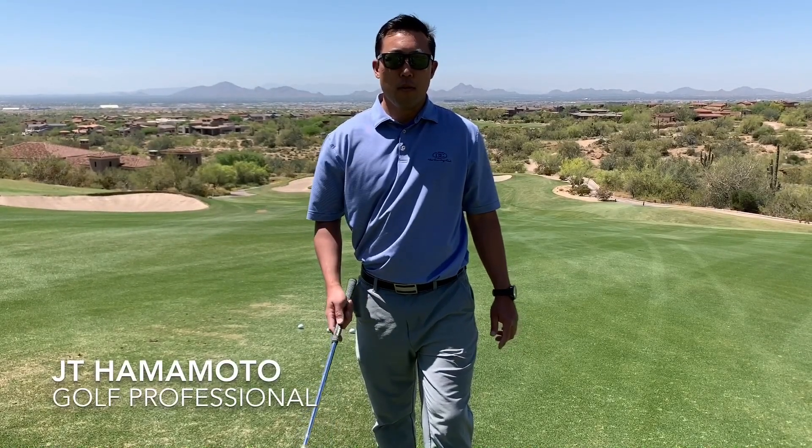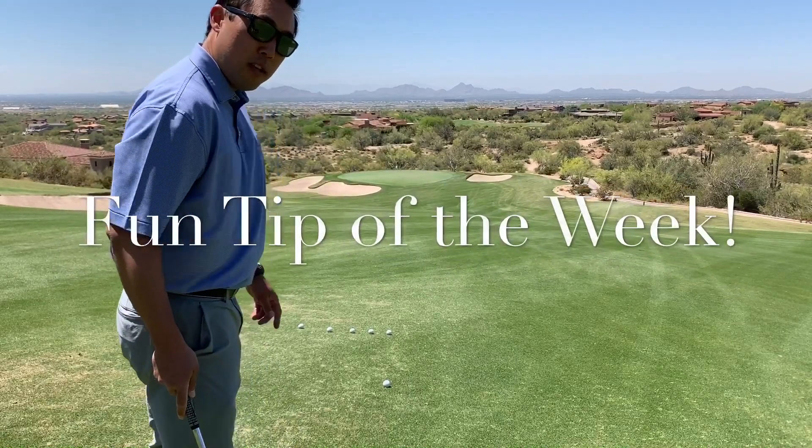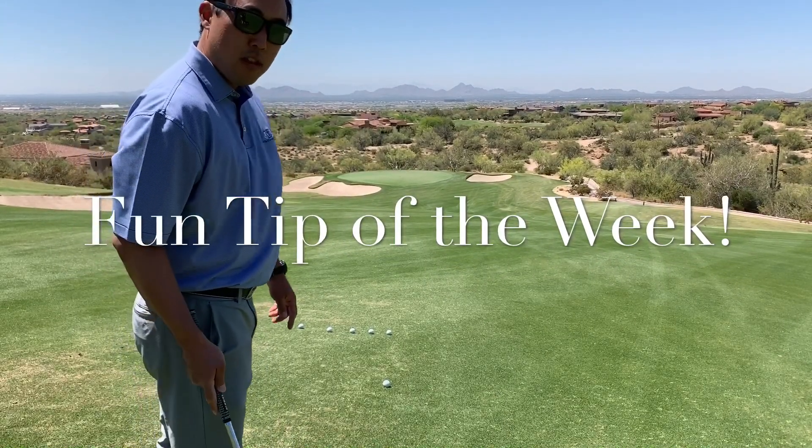Morning DC Ranch, JT here with your fun tip of the week. We're out here on number 14 and we're going to have some fun. We're on the down slope and we're going to try and play this shot a little differently.